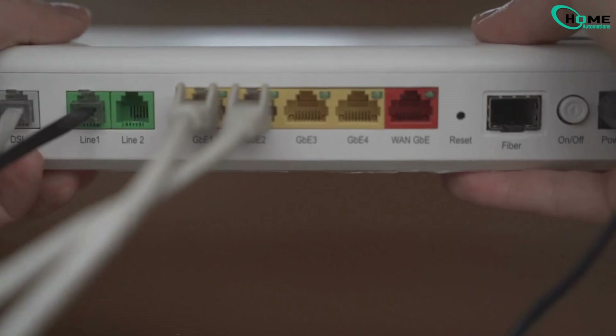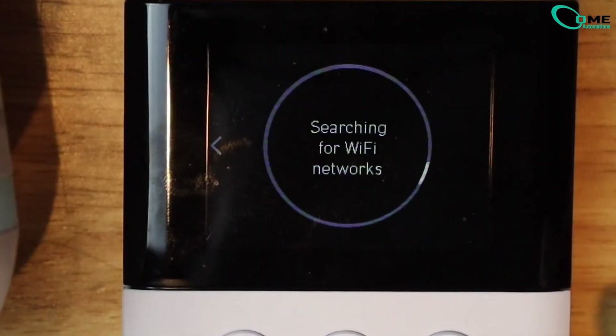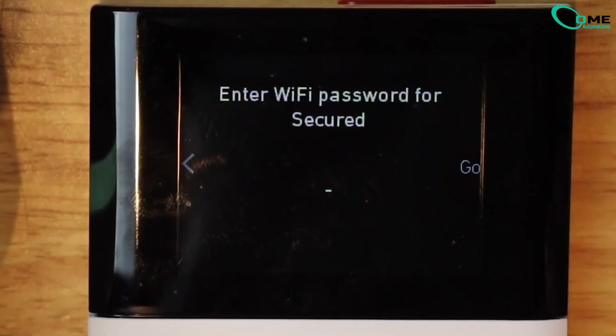Last step: Reconnect SimpliSafe to Wi-Fi. Using the keypad, still in the Wi-Fi menu, tap to scan for networks. Find your Wi-Fi name, select it, and enter your password. Use the number buttons to scroll through letters.